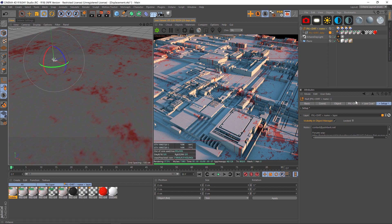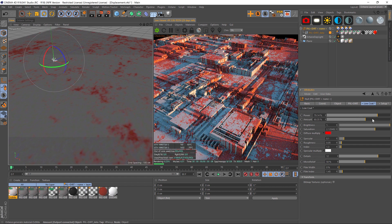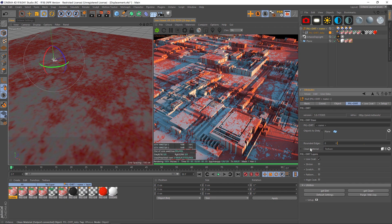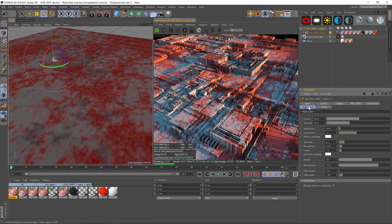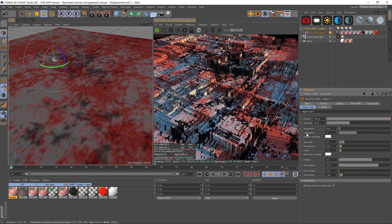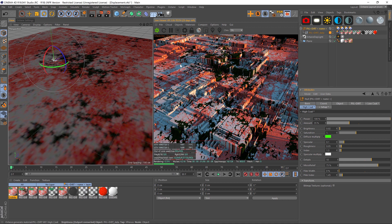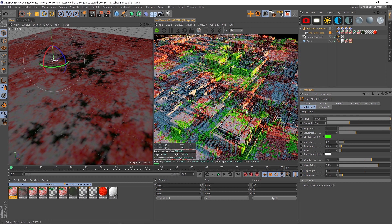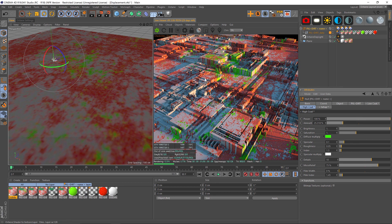Now we can go back to our Pixel Plus Dirt rig, go to our low coat, and start messing with the amount — we can really grunge this up. Then we go back to Pixel Plus Dirt and add, say, a high coat. Let's go to the high coat and power that up a little bit, maybe change that color to something so that we can see it — increase the brightness. Now we're getting that really cool green look. Put a little bit less on here and now we're getting both of those grunges. You can see that it's really easy to add the grunge on top of your displacement.